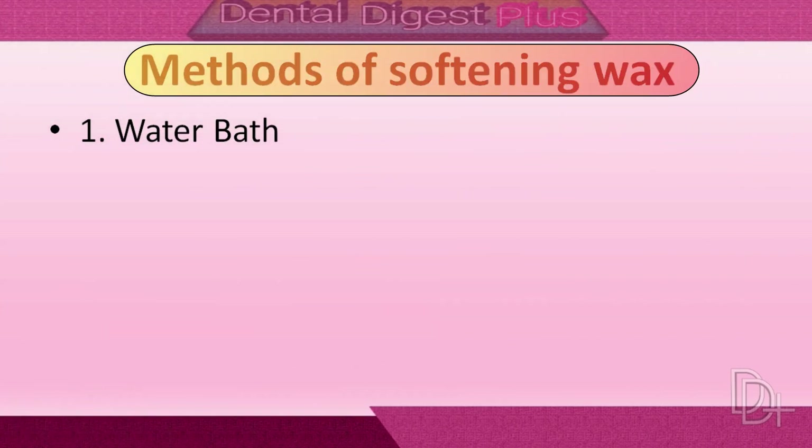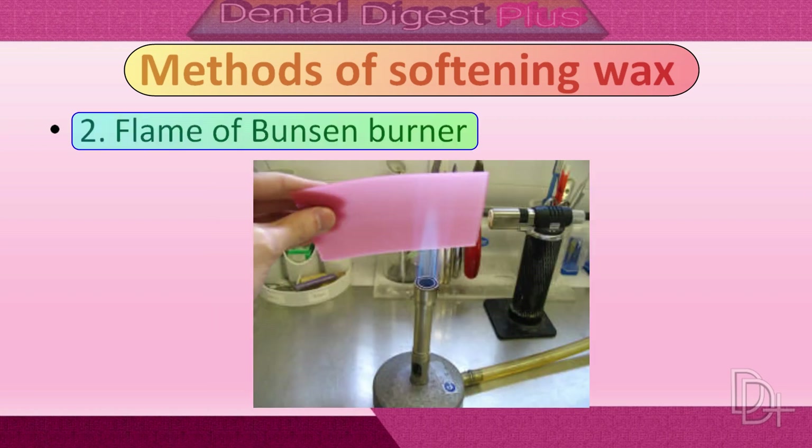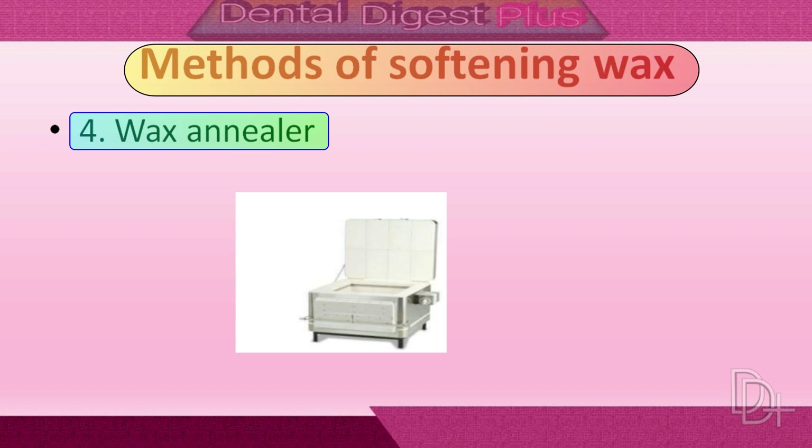In the last part of the lecture, let me tell you the methods of softening wax. First is a water bath, second is a flame from a Bunsen burner, third is an infrared lamp, and fourth is a wax annealer.